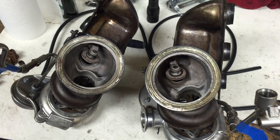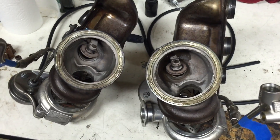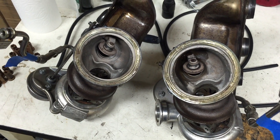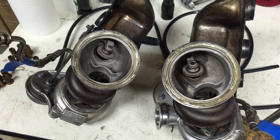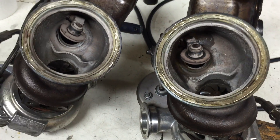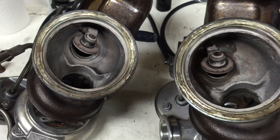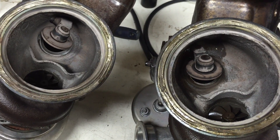On the bench here we have a pair of N54 turbos — it's a twin-turbo motor. This car exhibited the classic wastegate rattle and also had the 30FF underboost fault, due to the wastegates being worn out from the turbo housing. While these are on the bench before I rebuild them, I wanted to demonstrate what's going on.